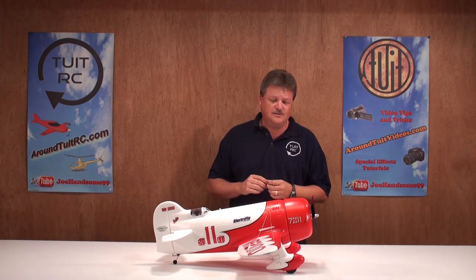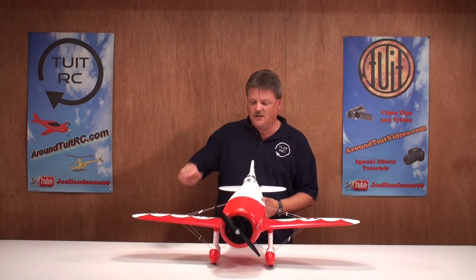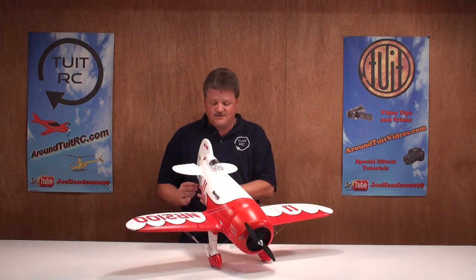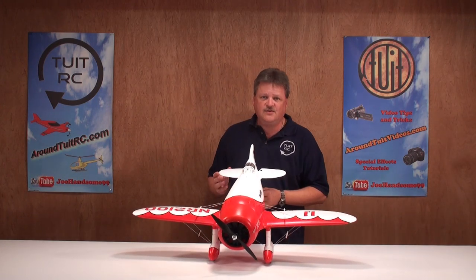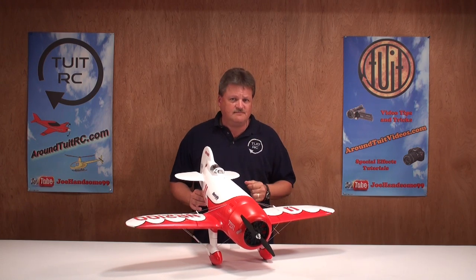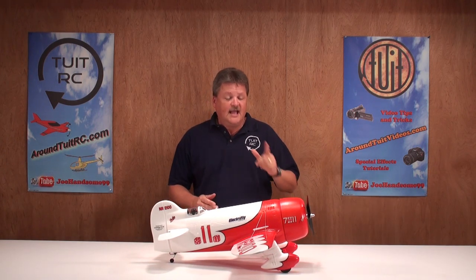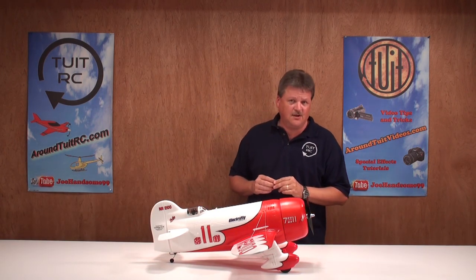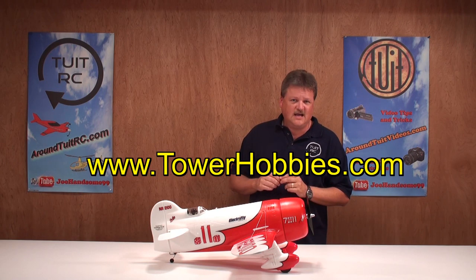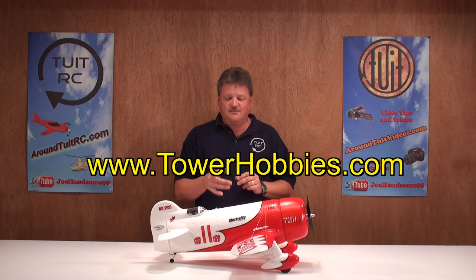Who would I recommend this airplane to? I wouldn't really recommend it to the novice or beginner pilot because of the low-wing design, aileron control, and it being a tail dragger. But I would recommend it to intermediate and advanced flyers — you're going to have a blast with this airplane. For more information, you can find it on towerhobbies.com, and I'll be providing a direct link in my video notes, so be sure to check it out.